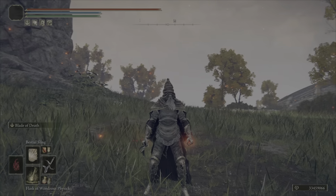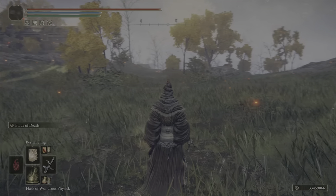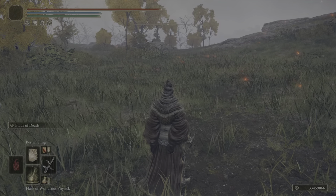What's going on guys? My name is Kranix and today I'm going to be showing you how to animation cancel incantations. Super easy, all you need is this right here which is called the bestial sling.